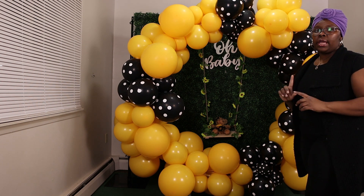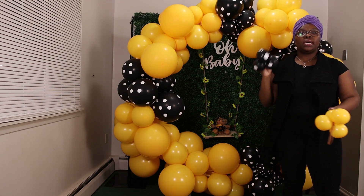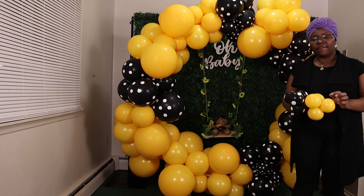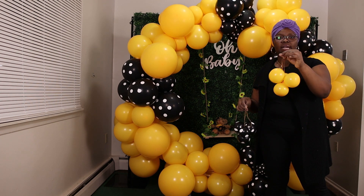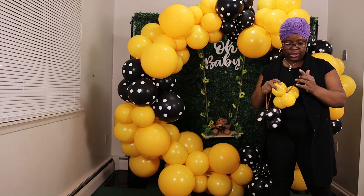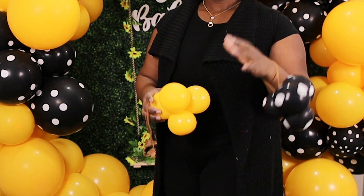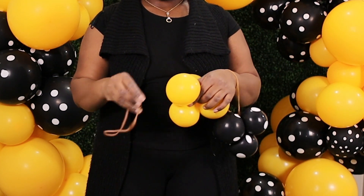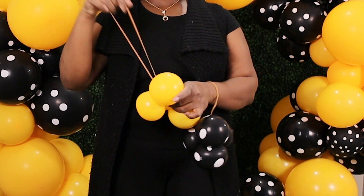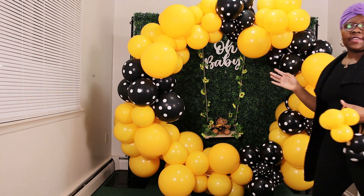Now I will be adding in my mini clusters. I've pre-made my clusters. The polka dot does not come in five inch balloons, but the Tuftex goldenrod does come in five inch balloons. I've added my rubber bands — all you're doing is taking the neck of one of the balloons and wrapping the balloon around it at least two times to secure it. And voila, you're done. Now I'm just going to go ahead and start adding them in where I feel they should be.